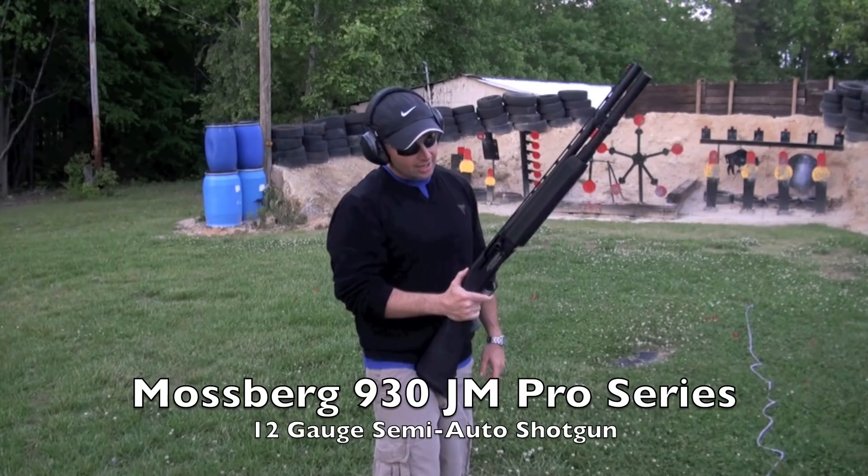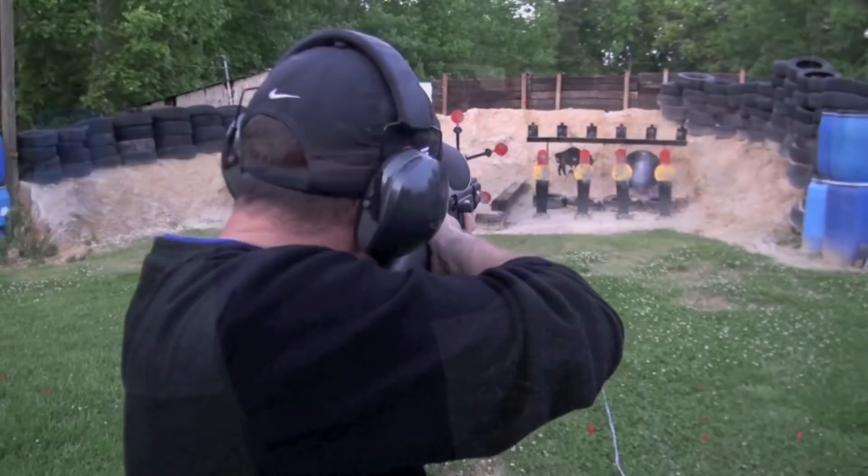Hello everybody, here I am with the Mossberg 930 JM Pro Series and we're going to cycle with some rounds. Let's see what happens.